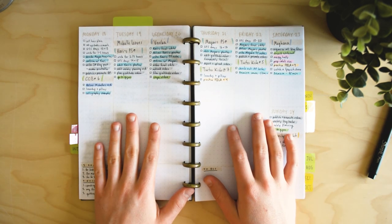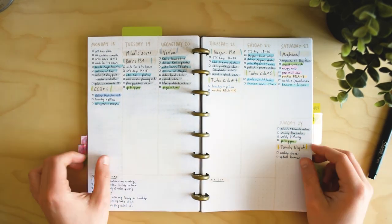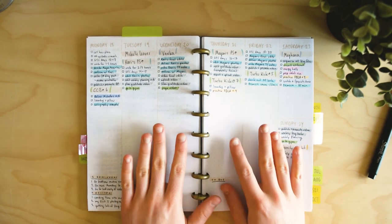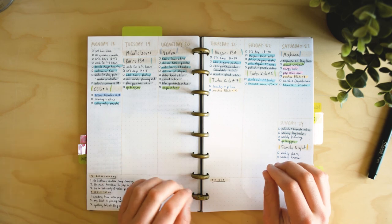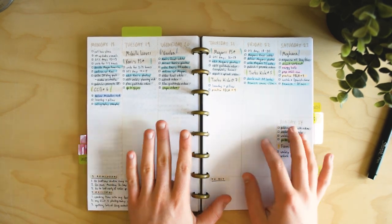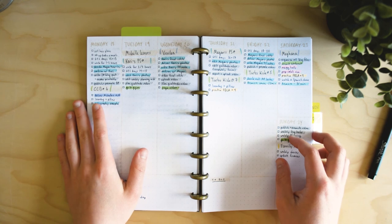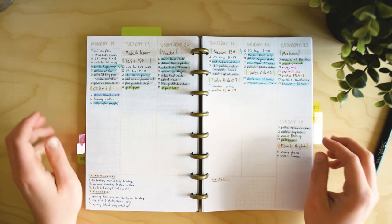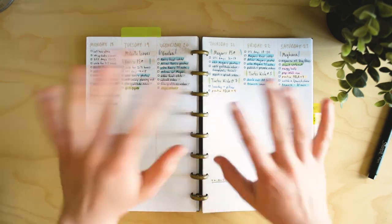That's the end of this video. Let me know if you want to see more weekly plan-with-me's — some YouTubers do weekly series showing their planning process. My planner isn't super decorative, just practical, but let me know if you're interested. I'm also thinking about sharing my monthly planning routine in another video. I have a lot of stuff planned and I'm excited to share it all — talk to you soon, bye!